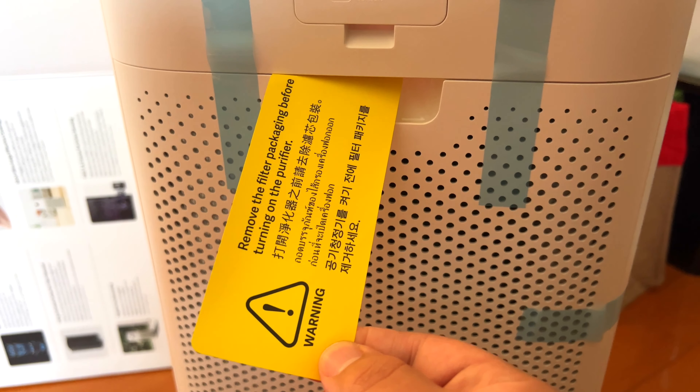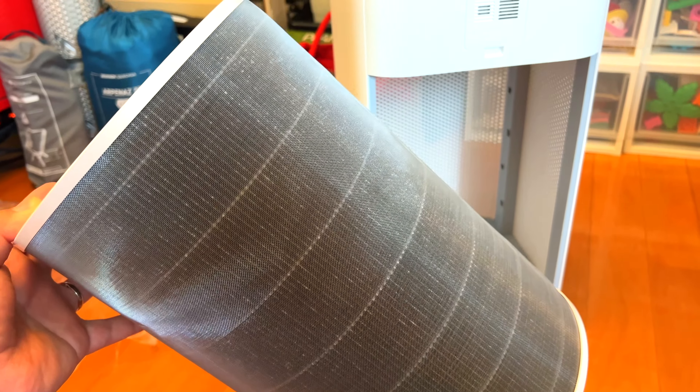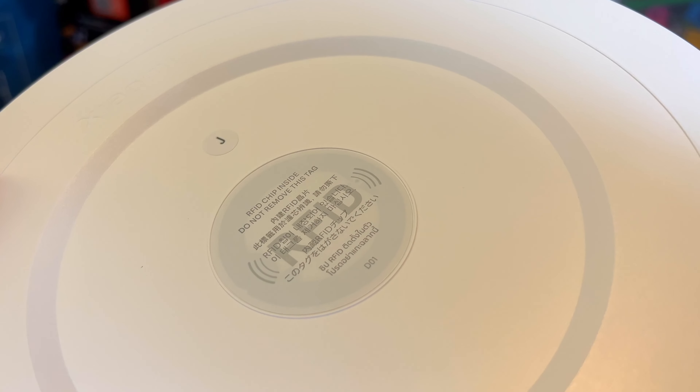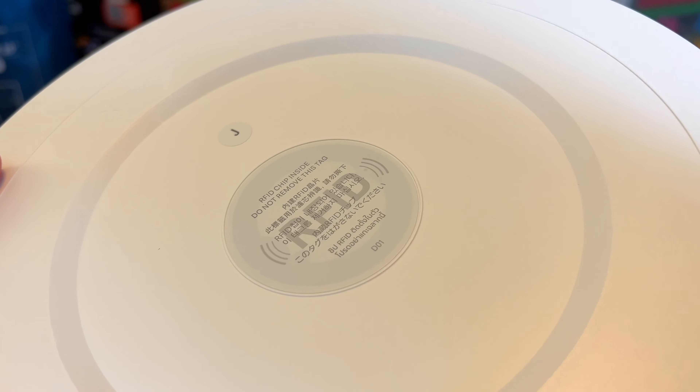It's very simple — you just remove the tag, pull out from the back, and magnetically connected, you'll have this standard filter. This works with all of Xiaomi's Air Purifier products, can be picked up at any Xiaomi store, and it works with RFID to interact with the smart features of this product and your phone as well.